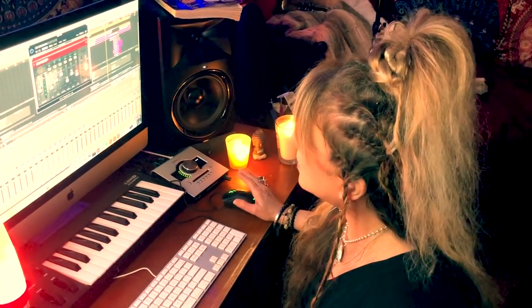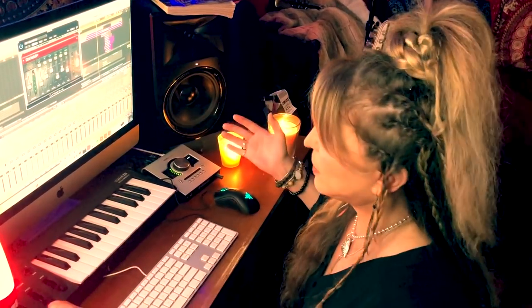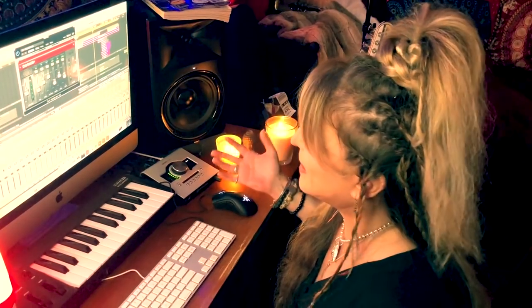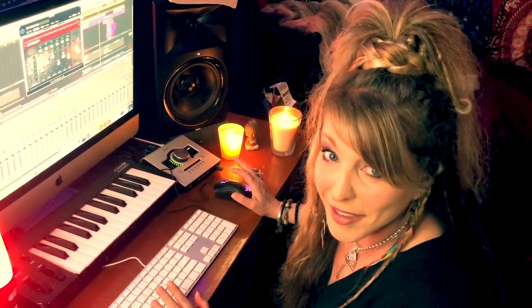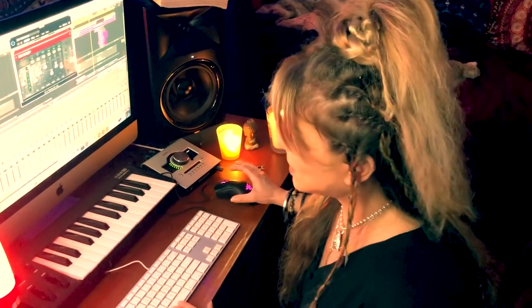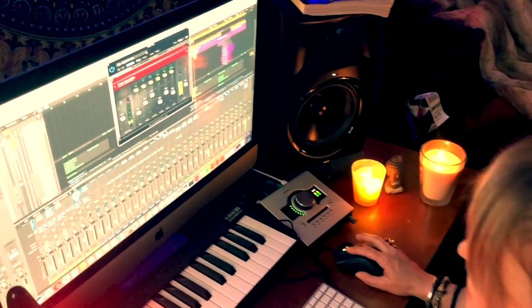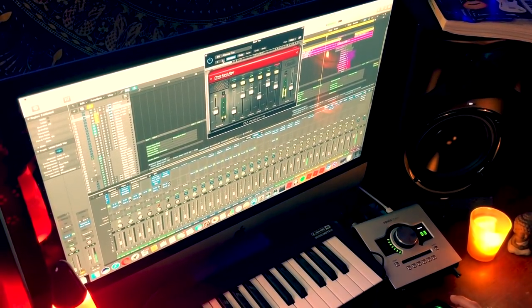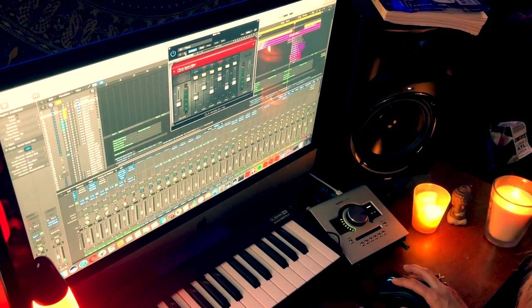So now we're going to throw on some background vocals — we kind of already have them balanced and panned at various levels for the different parts, so it already has a nice stereo sound. We're going to go through some presets and adjust the effects as we go. On this song I want something really lush and atmospheric, so it's going to be a challenge.